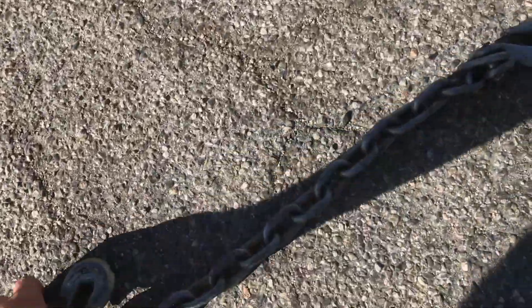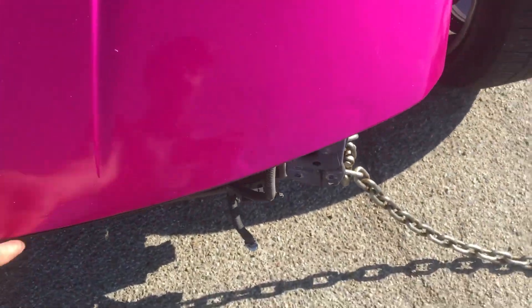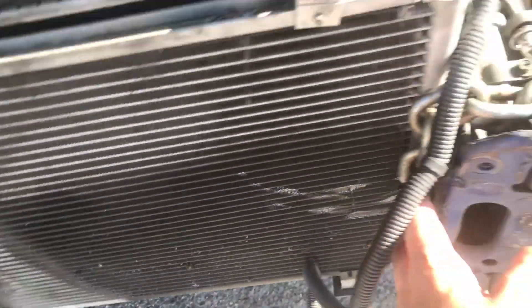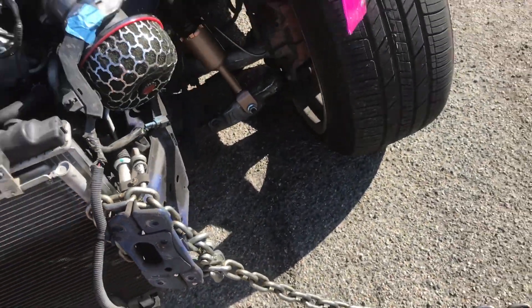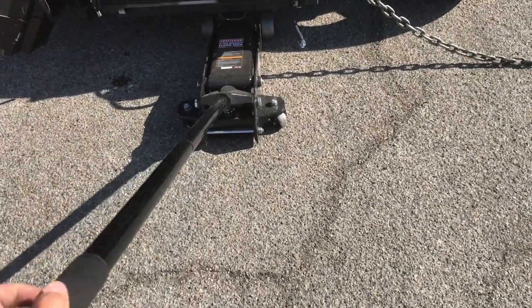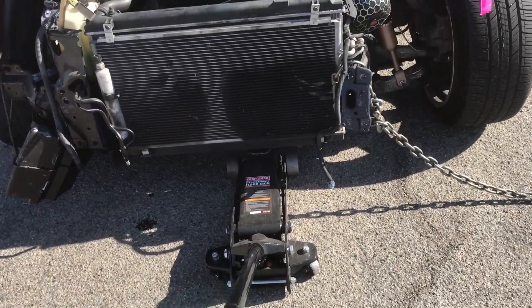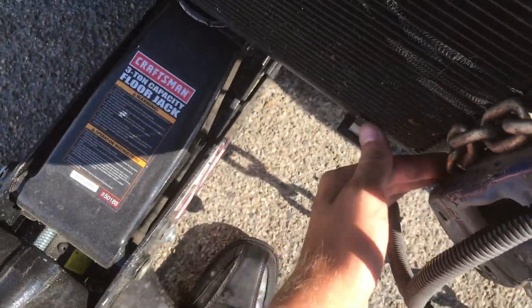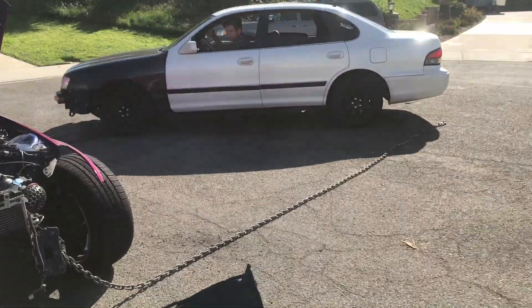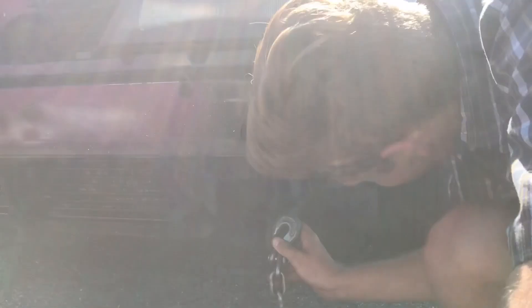I just went and got the chain, so I'm gonna wrap this around real quick. I have it loosely simulated where it's gonna go. I'm gonna prop the hood up so we can continue. I have it kind of right behind the frame where I want it. We're gonna have him put the jack underneath the radiator so the radiator won't fall, then attach the other side to the car and go for it. Lifting a radiator with a floor jack — that's our life right now.